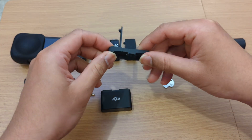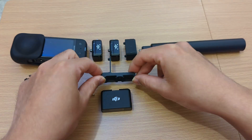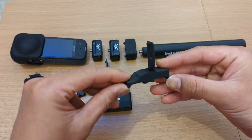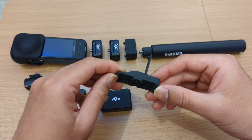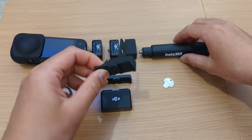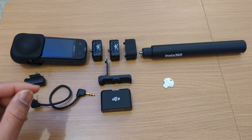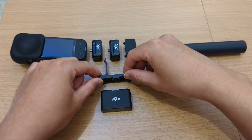This is the adapter, version 3.0, optimized for the selfie stick. There is also version 3.1, optimized for any other mounting system like the tripod and action camera mount. The assembly instruction is quite the same, so I will go for the 3.0.